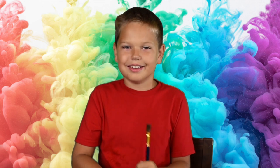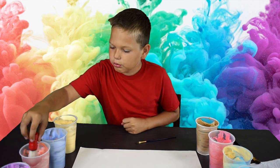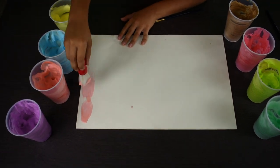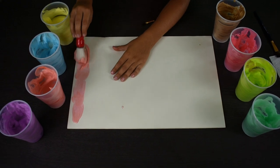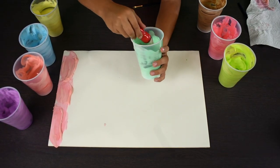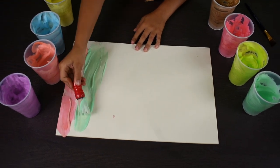Now let's paint. Look how it draws. Let's start with kind of reddish. Now green.